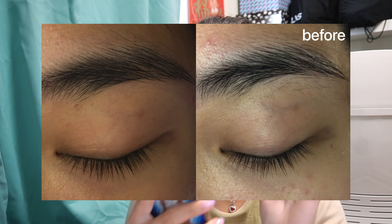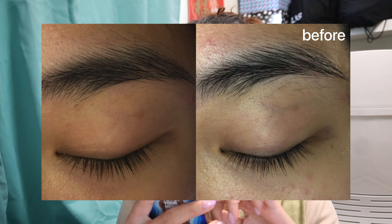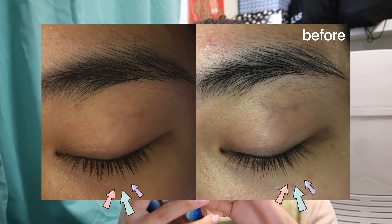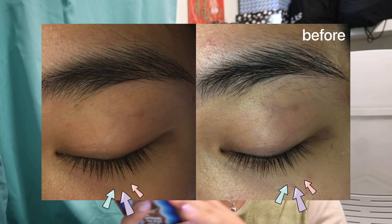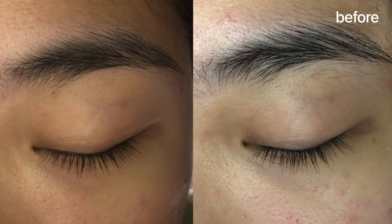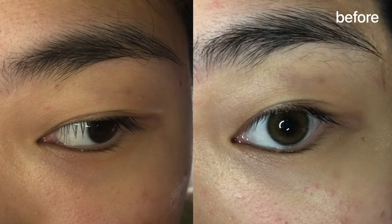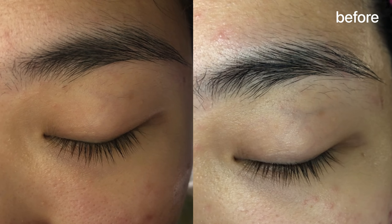I'm looking at the picture right now and in the middle part of my lash I can see that it grew out longer and it looks thicker. As for my brows, I don't know if it's the lighting, but they do look darker and fuller. I actually have a bald spot on my brows and looking at the picture it looks like it's gone.